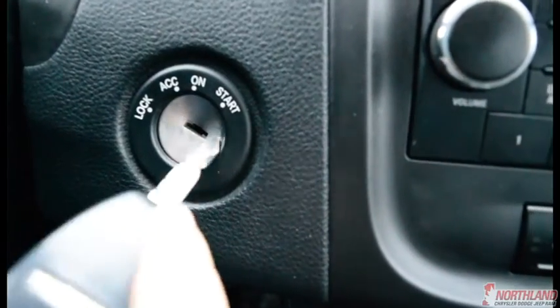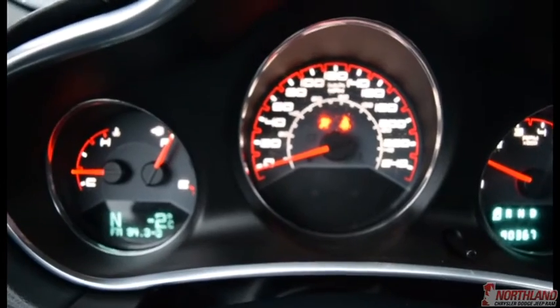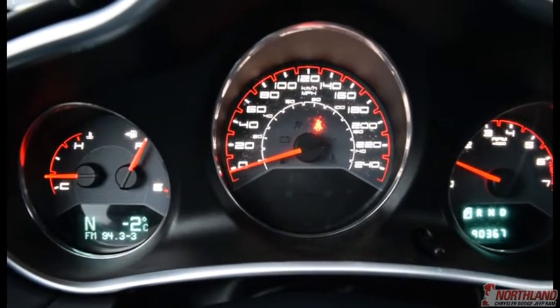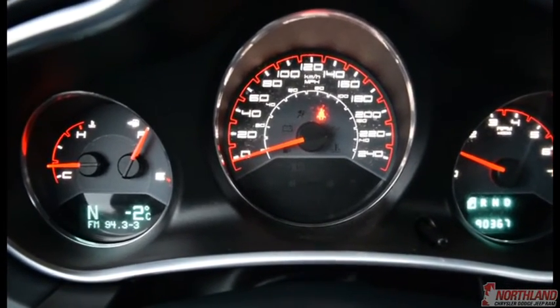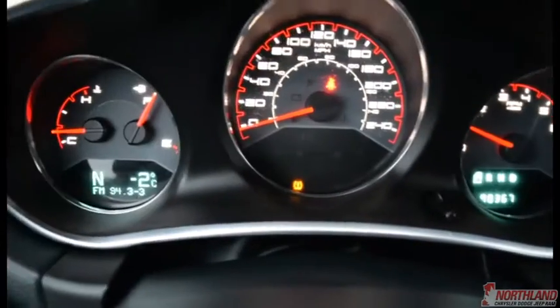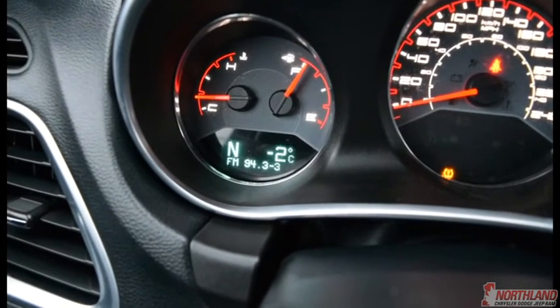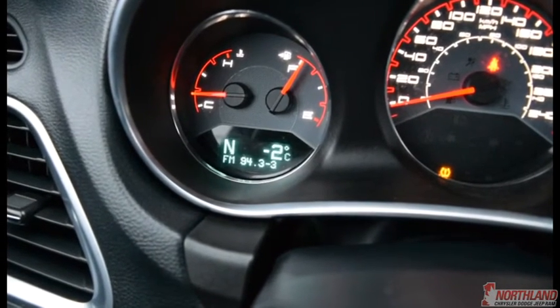Now that we're on the inside, let's start her up — key in the ignition and there we go. In the center we do have our speedometer, odometer, gas gauge, and oil gauge, as well as how many kilometers we've gone and what gear we're in. On the other side it shows what direction we're facing, the outside temperature, and the radio station we're on.